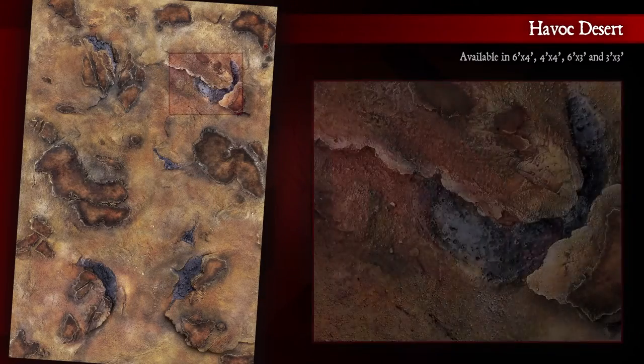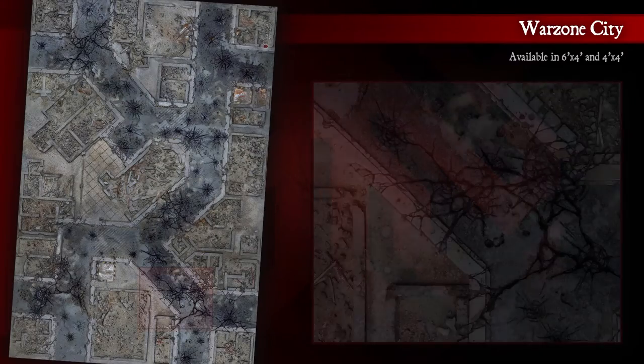The preview reveals the general composition of each Kraken mat, with the cutouts showing a glimpse of amazing textures, colors, and details.